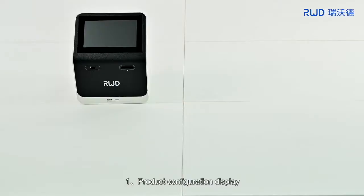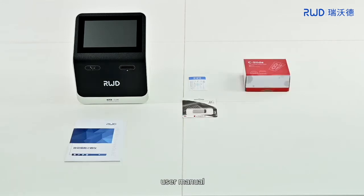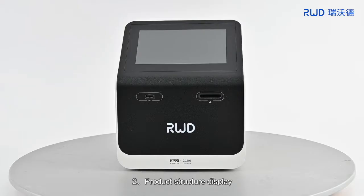1. Product Configuration Display: Automated cell counter, Product Certificate, Cell Count Slide, USB Disk, User Manual, Product List, Power Cord, and Cell Dye.